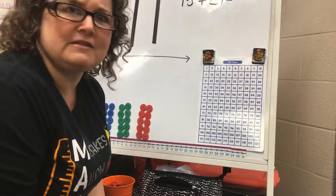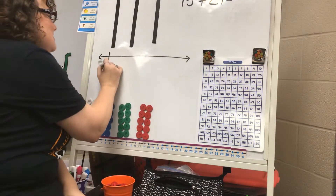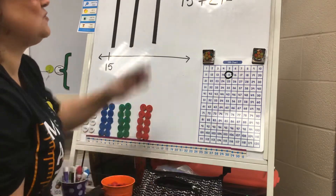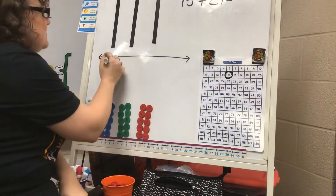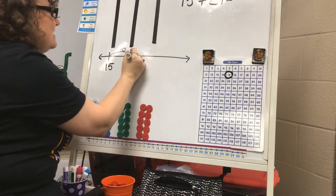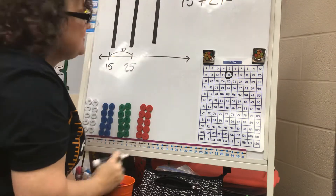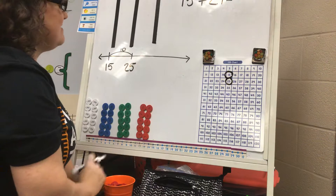On this number line I'm going to show 15 plus 27. I'll start at 15 and add up 27 in chunks — instead of adding 27 the traditional up-and-down way, I'll break it into parts. First I'm going to add the 10: 15 plus another 10 is 25. Did you get that? So 15 plus 10 more is 25.